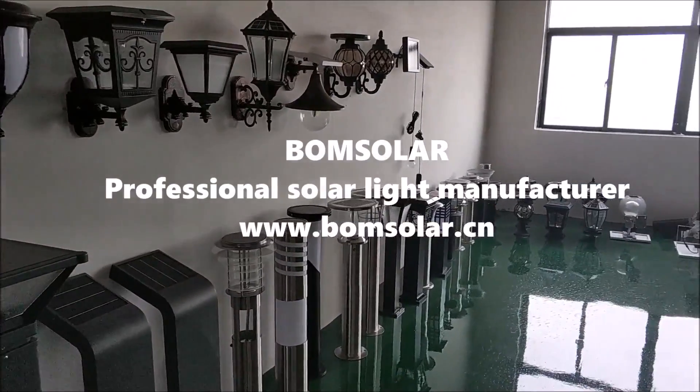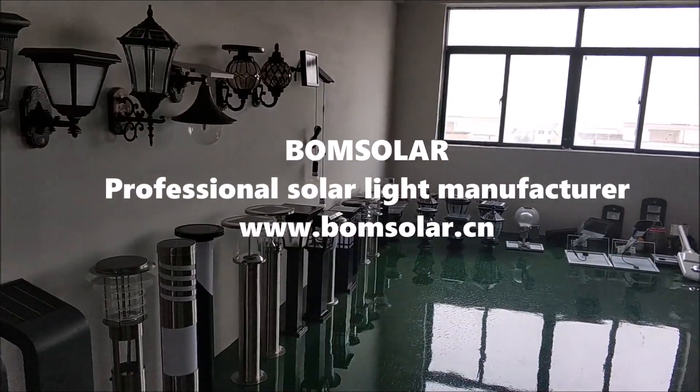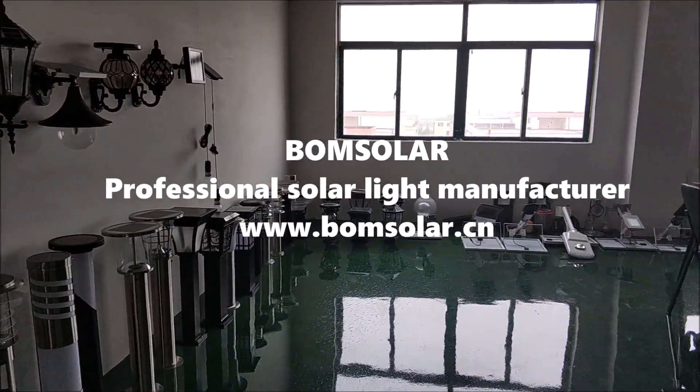Bonesolar — professional solar light manufacturer.